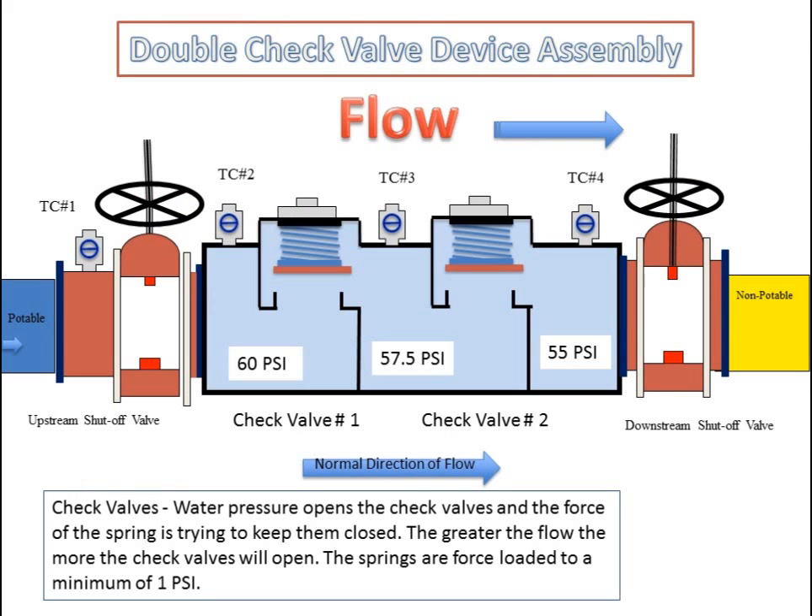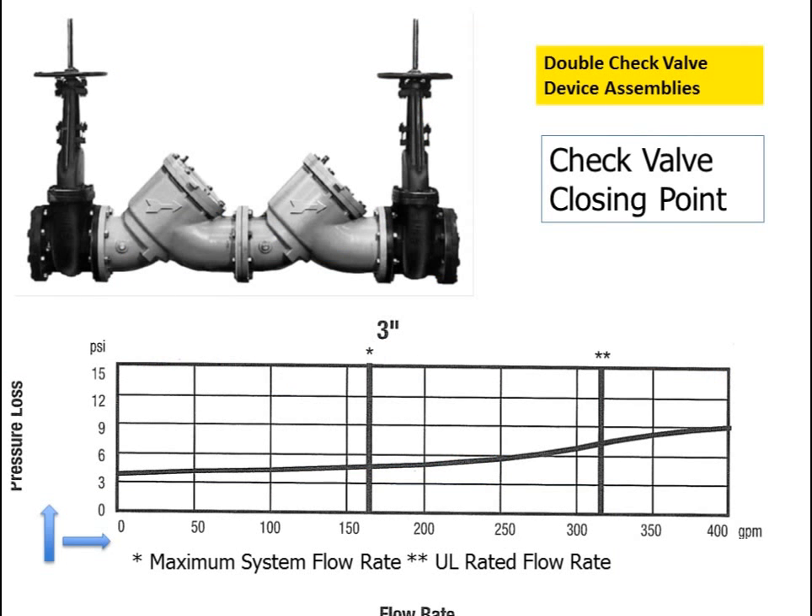The double check valve device assembly in a flow condition: both check valves are open. As water is flowing through the device, a pressure loss is generated across each check valve due to the tensile strength of the spring in each check valve and friction. The greater the flow in gallons per minute, the greater the pressure loss. As you can see in this chart of a three inch double check valve device assembly, as the gallons per minute increases, the pressure loss becomes greater.